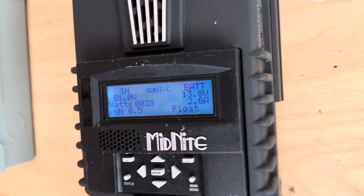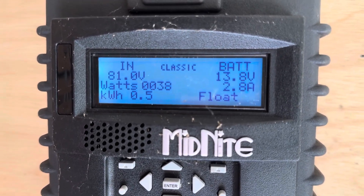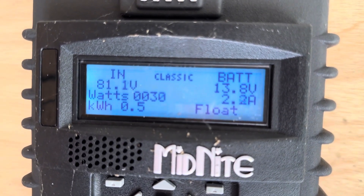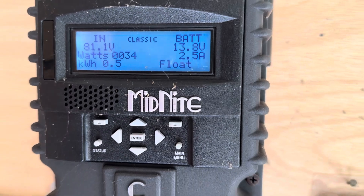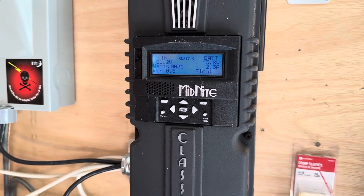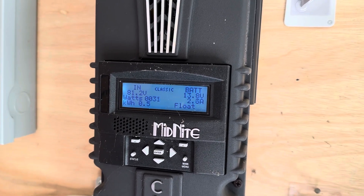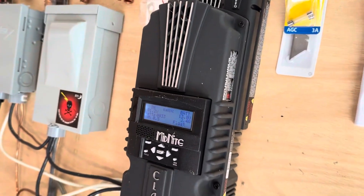Right now we're on float, but when it's charging up we'd be in bulk. Right now it's showing 81 volts coming in and about 500 watts — 0.5 kilowatts — and it's not accepting any charge because the battery is already fully charged. I chose the Midnight Classic because it can handle up to 150 volts and up to 96 amps; the most I have is 60 to 80 volts and 12 to 15 amps.